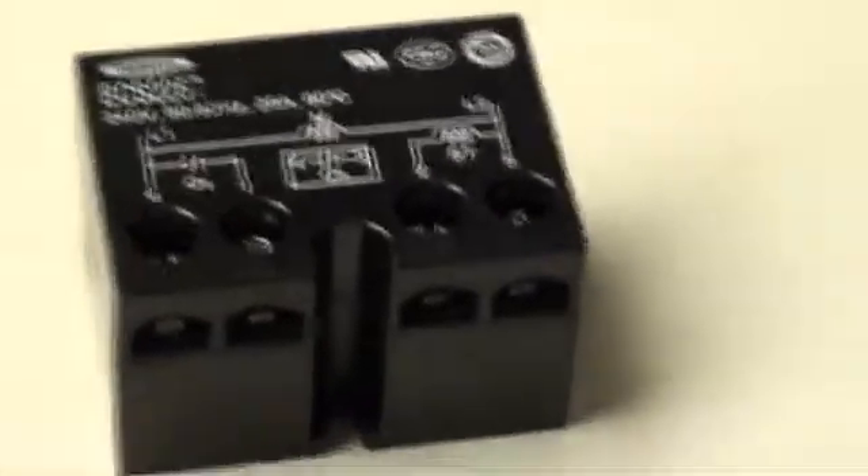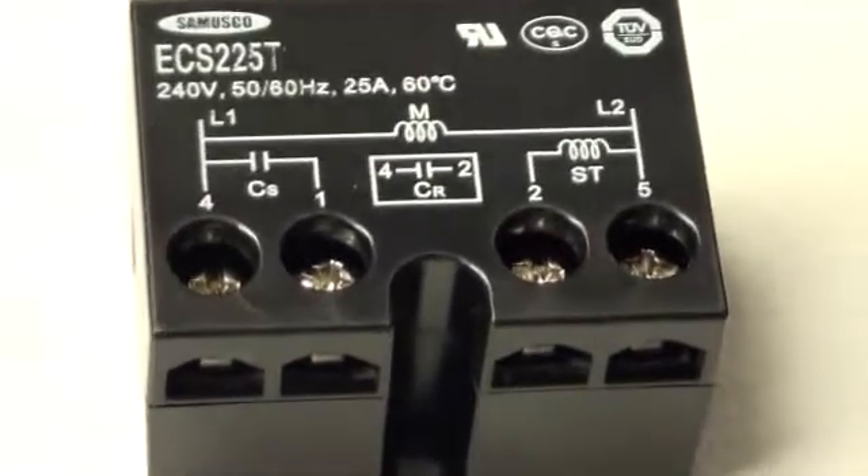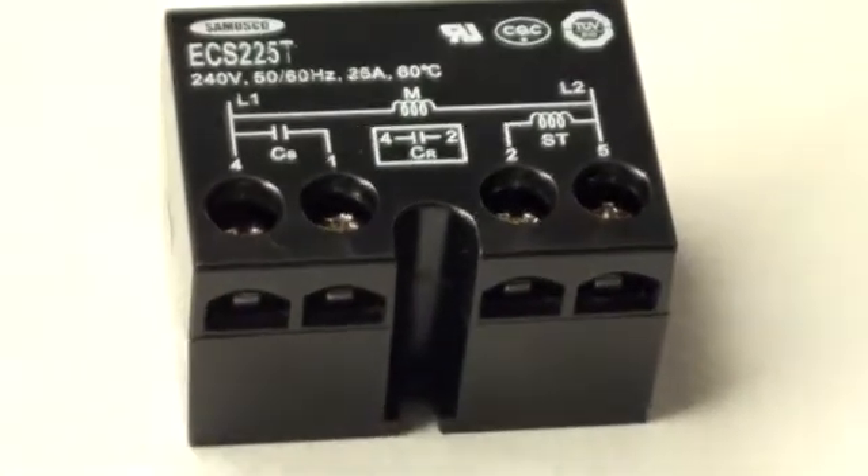This is a model ECS-225T, 1/2 to 6 horsepower, 240 volts. This model has screw-in wire connectors.